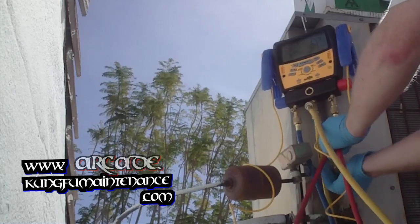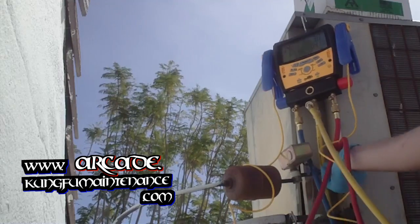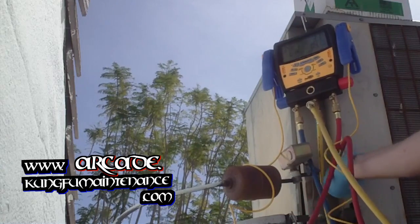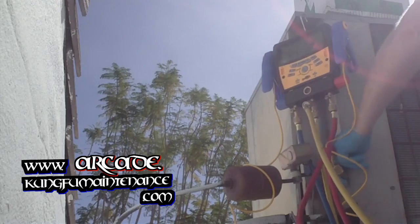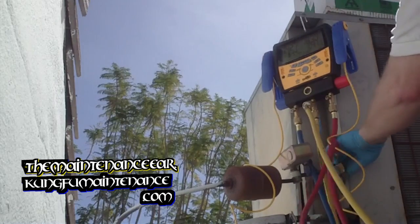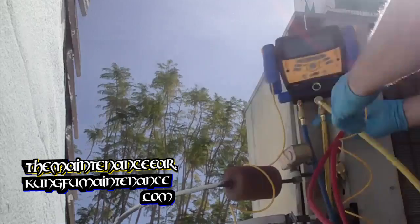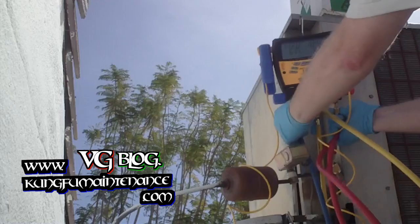You can watch the pressures change as we pick this up. There it goes. Now I'm going to purge just a tiny bit to get out any air from the lines.